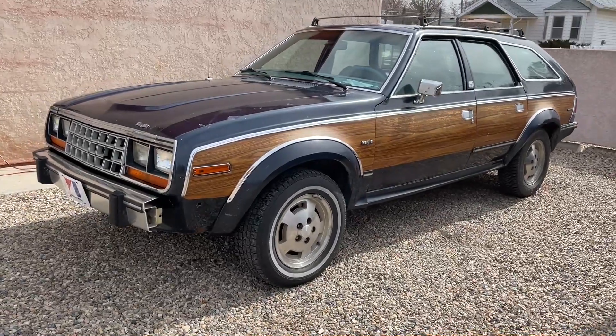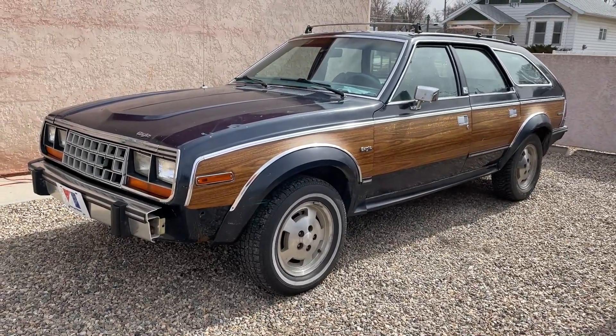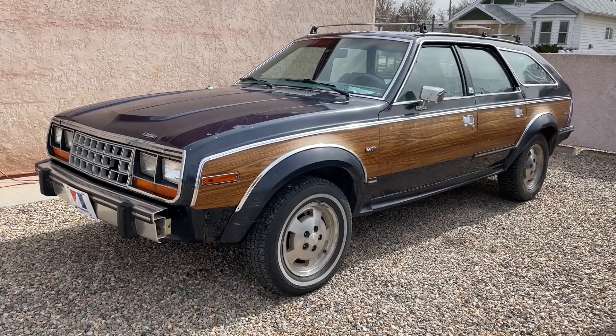So I've just been tinkering on this thing. I replaced the valve cover gasket because it was leaking badly and did a few other things.